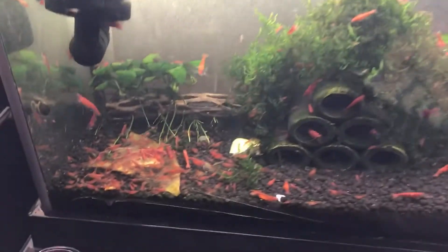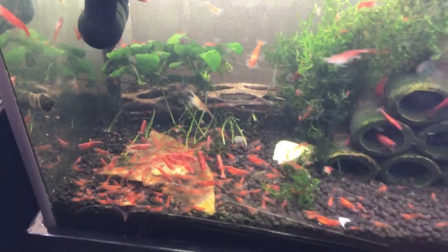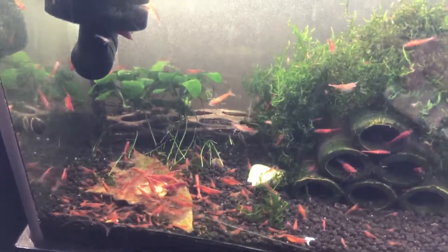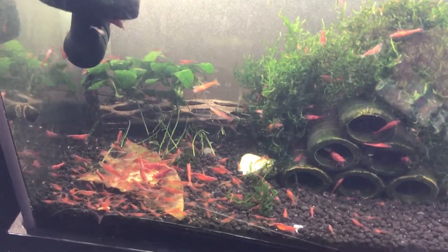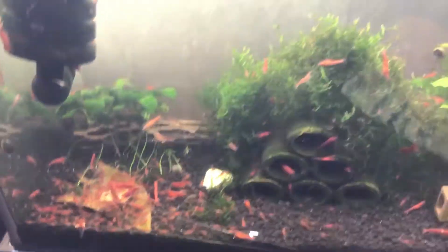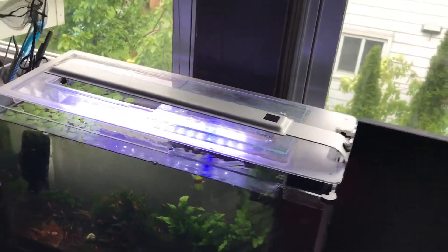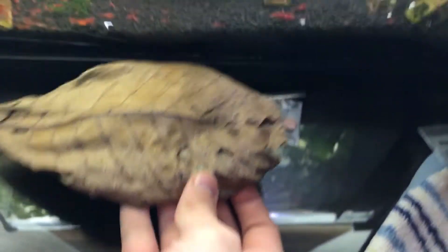But today what I really wanted to look at is what exactly do I feed these guys. I keep a ton of shrimp and they love the foods that I give them. The first thing that I'm going to talk about, in particular, is the good old Indian Almond Leaf.